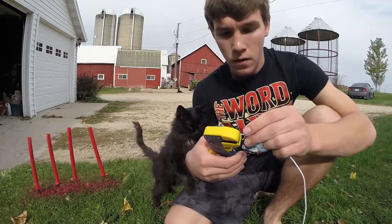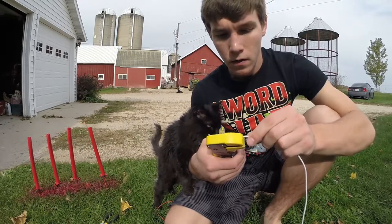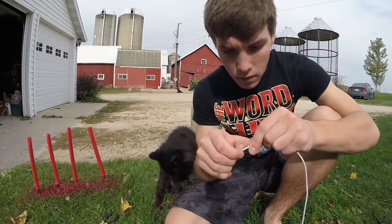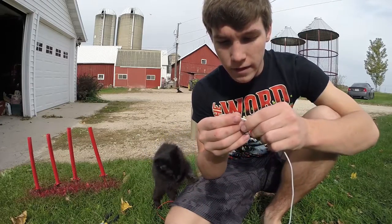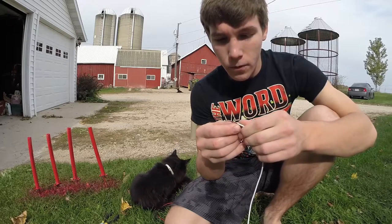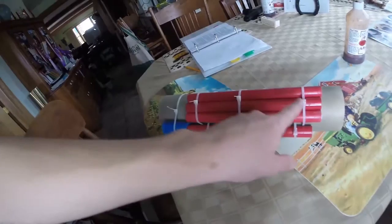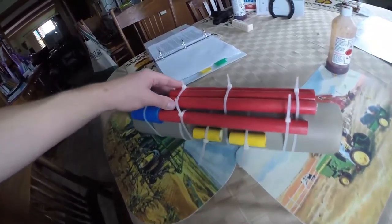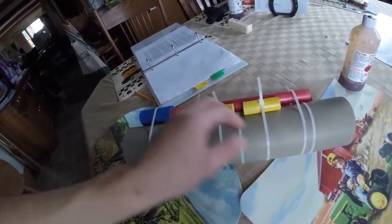If anyone is anything like me, they have a pile of broken iPhone trackers. So I'm going to try and use these for the wires. There are 4 different wires.